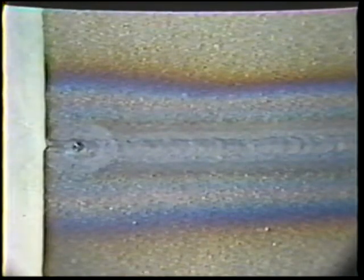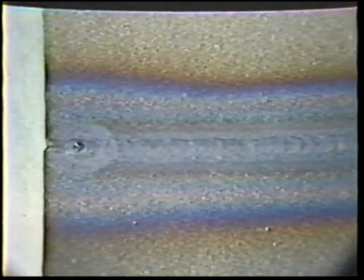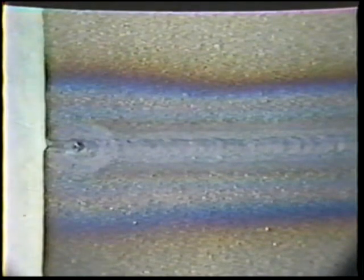The finished bead should have a face width of about 1.5 electrode diameters. There should be full penetration to the back of the plates to form a slight reinforcement.